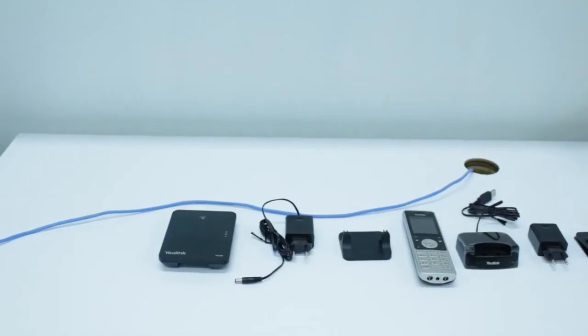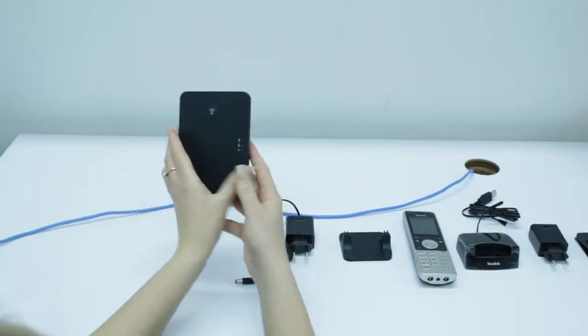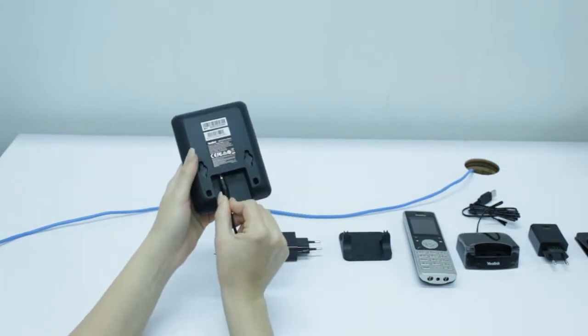How to set up your base station and your cordless phone. First, you're going to start with your base station. You're going to take the power cord and insert it into the DC port.